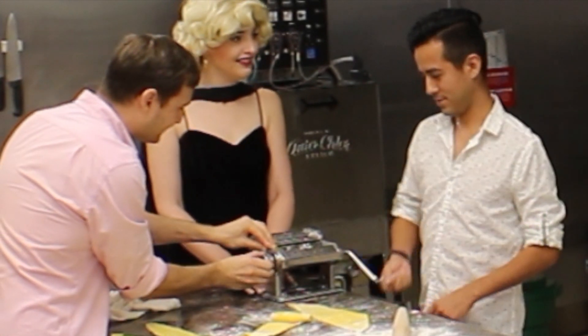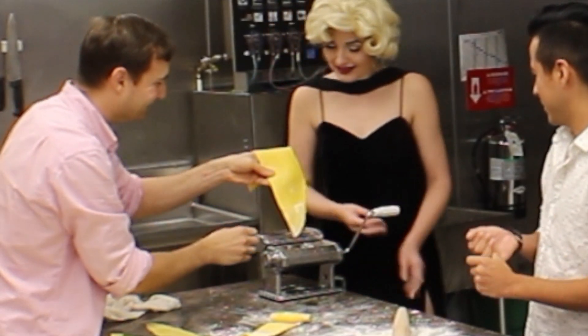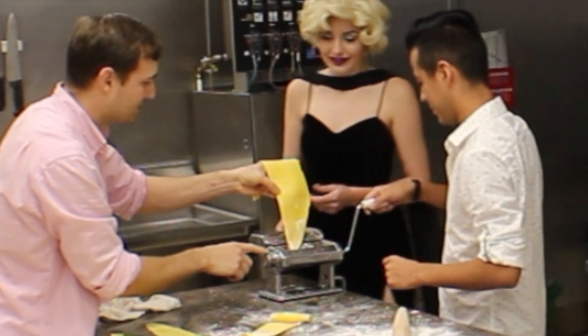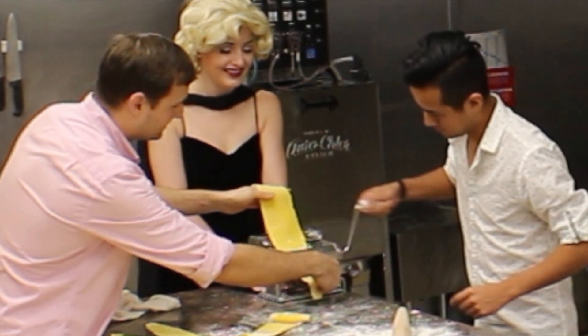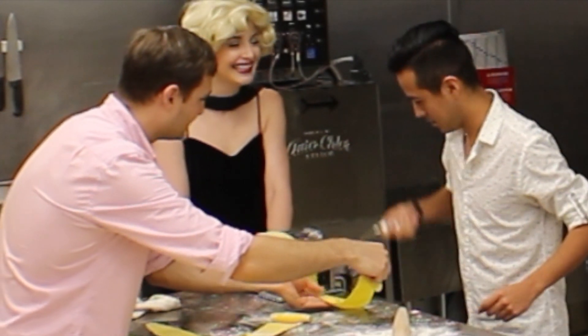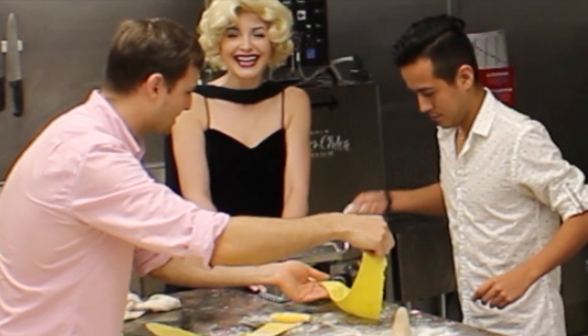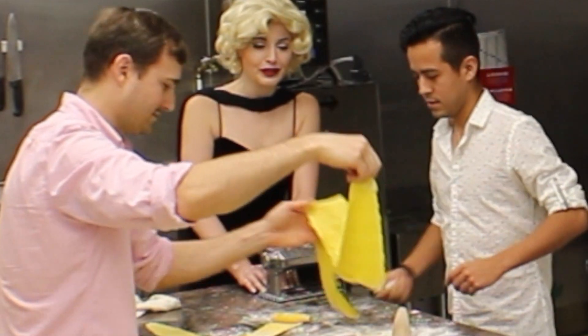You're pretty good at cooking. Now we're going to make it thinner. This one goes forever. Considering my dough is looking questionable, this is actually working pretty well. Oh, yours is crushed.